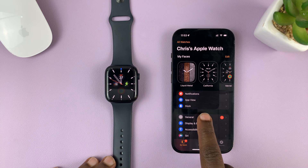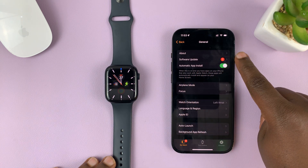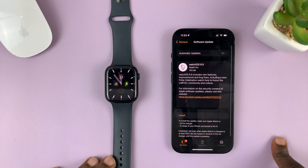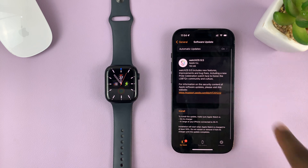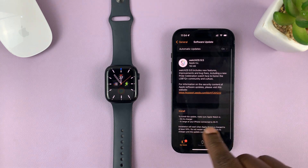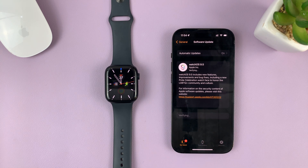Go to General and tap on that. You should see the option for Software Update. Tap on Software Update and you can actually see which update is available. For this one, you're going to install watchOS 9.5. You can even see more information about this particular update. All you have to do now is tap on Install.